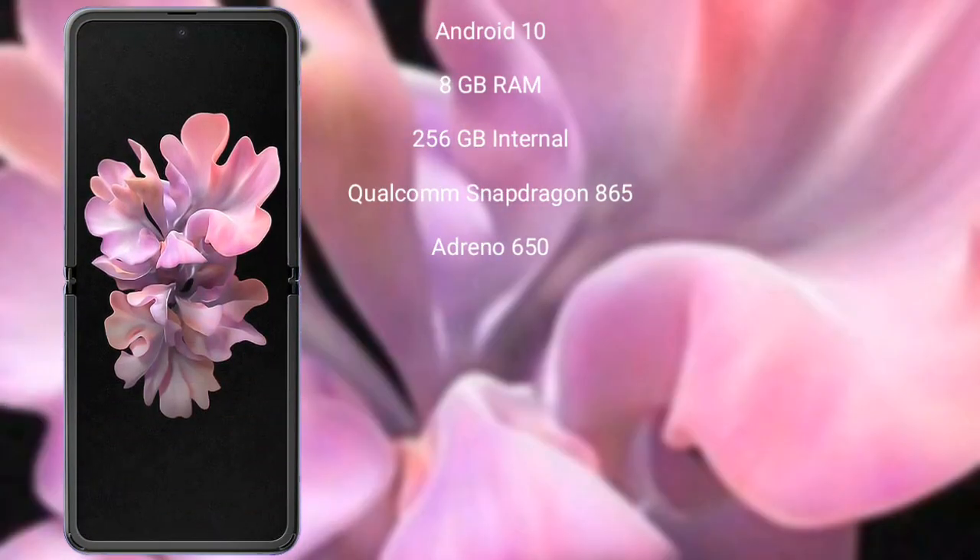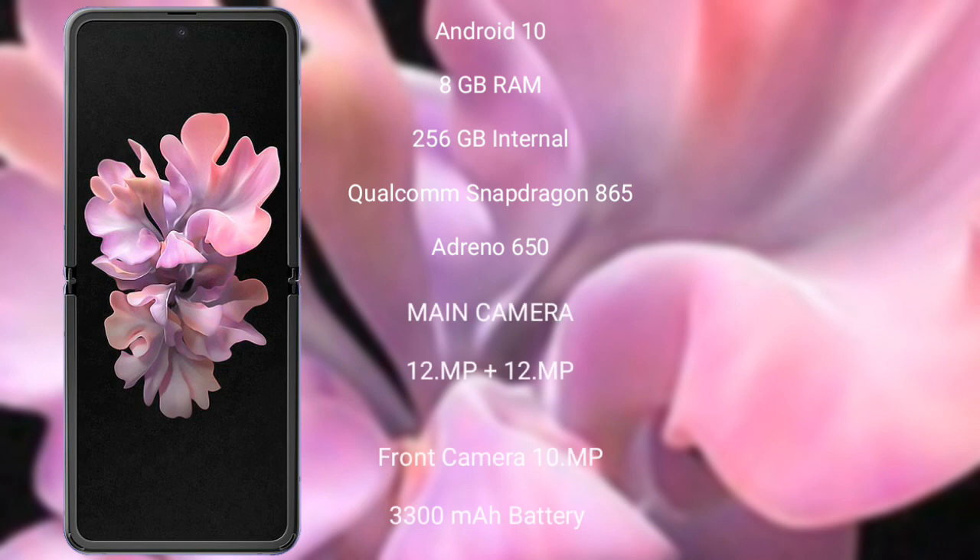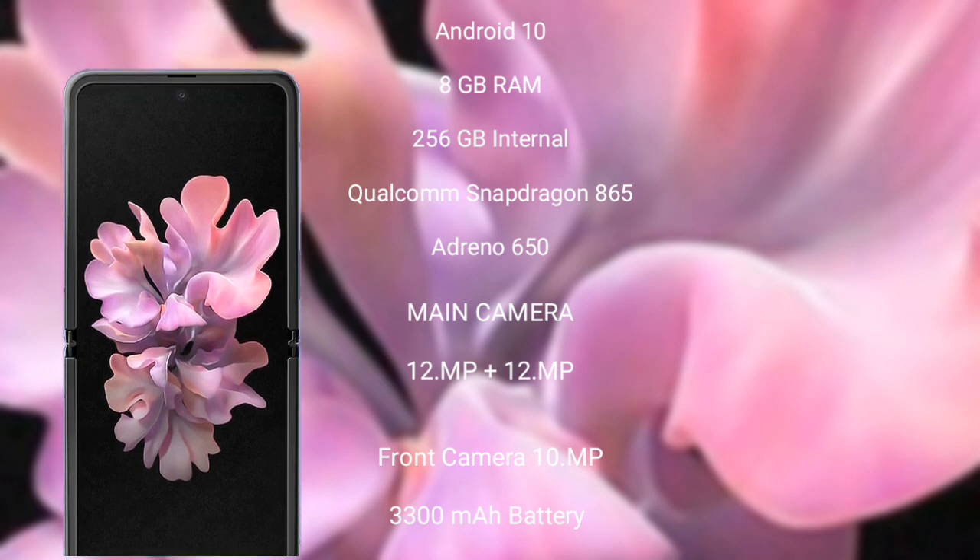The Samsung Galaxy Z Flip runs on Android 10. It comes with 8GB RAM and 256GB internal storage, powered by the Qualcomm Snapdragon 865 processor with Adreno 650 GPU. It has a dual rear camera setup of 12 megapixel plus 12 megapixel, a 10 megapixel front camera, a 3300mAh battery, and 15-watt fast charging support.